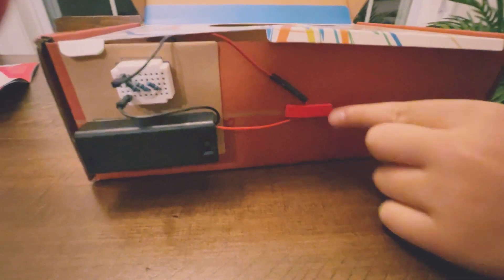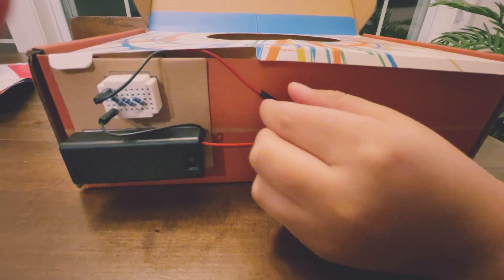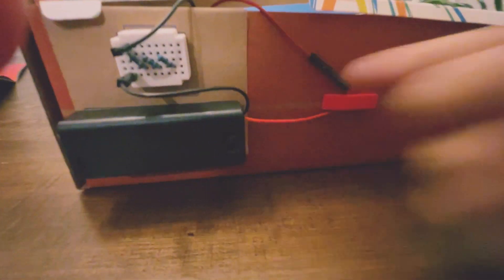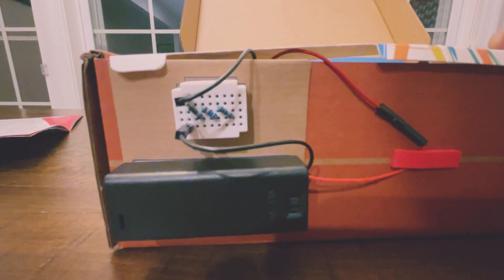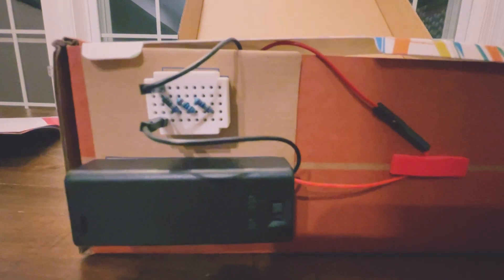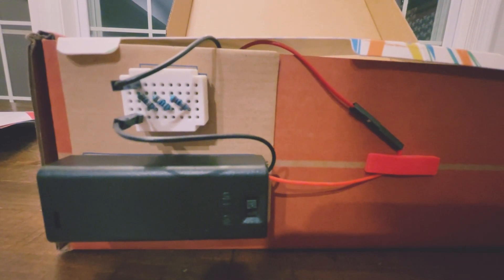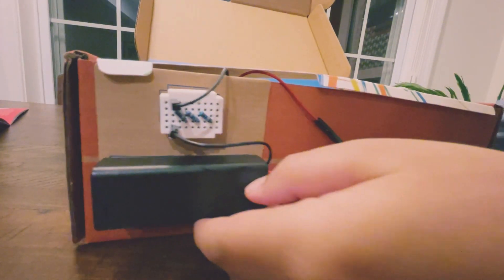So the red wire of the motor and the red wire of the battery will stick together, and the other black wires will go into the breadboard — one on top and one on the bottom. The resistors help keep it not too slow but slow. You guys want to see the magic?